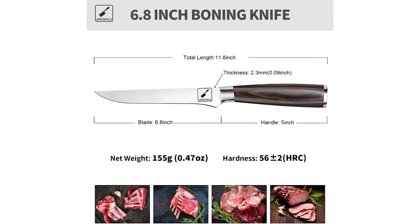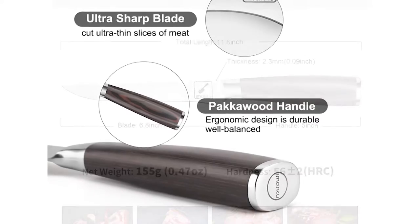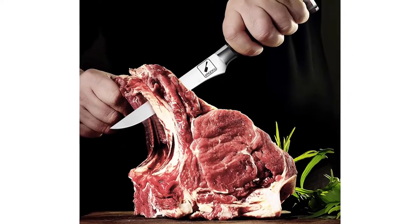The ergonomically designed and polished pakkawood handle is durable, non-slip, easy to clean, comfortable, and very beautiful. Rinse and clean the knife thoroughly with a soft cloth. Dishwashing is not recommended as it may damage the precise cutting edge.